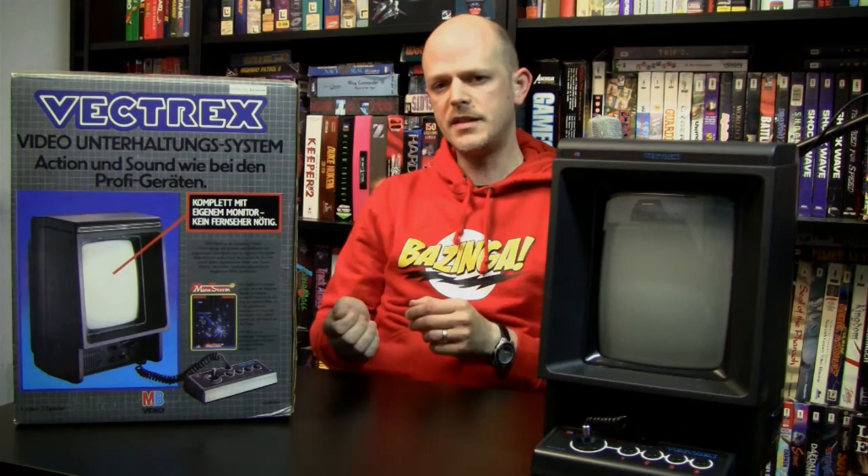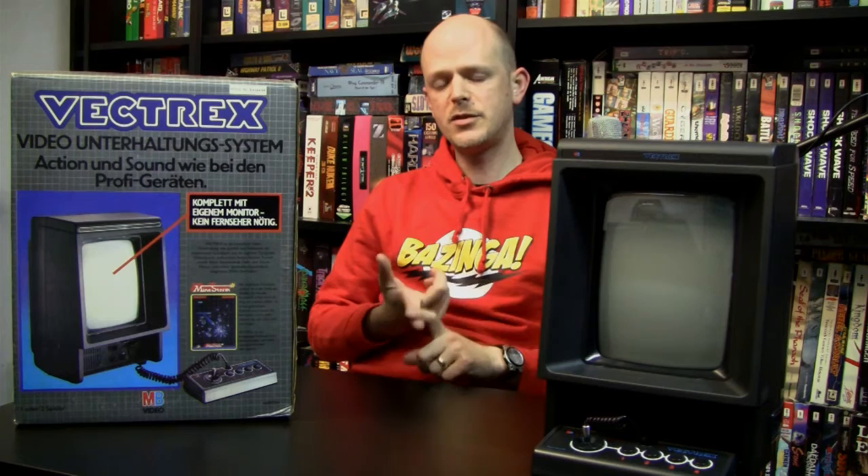Ed Kragauer and Jay Smith had a business meeting because Western Technologies made the fluid for the LCD screens of GCE's Game Time, Sports Time, and Arcade Time wristwatches, which also had four games built in. During that meeting, Ed Kragauer noticed the Mini Arcade, and in the end the meeting led to the decision that GCE would license and distribute the Mini Arcade.